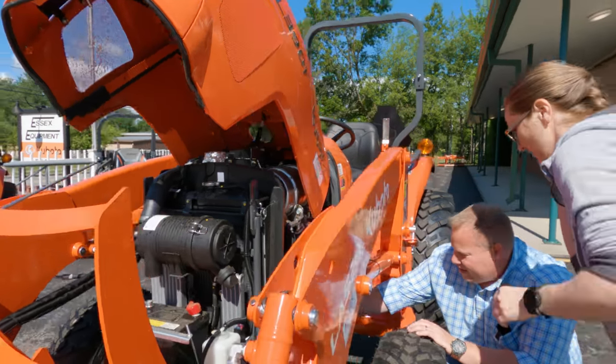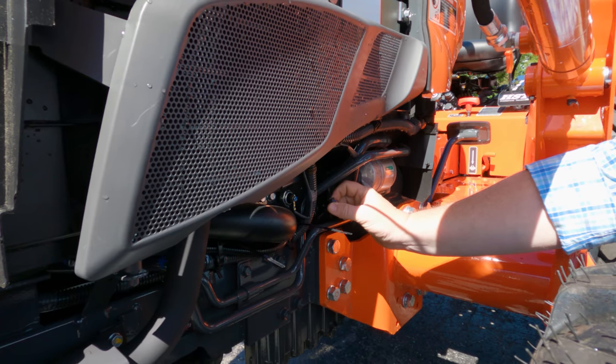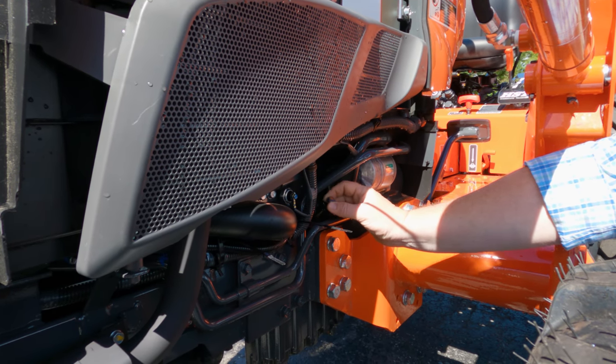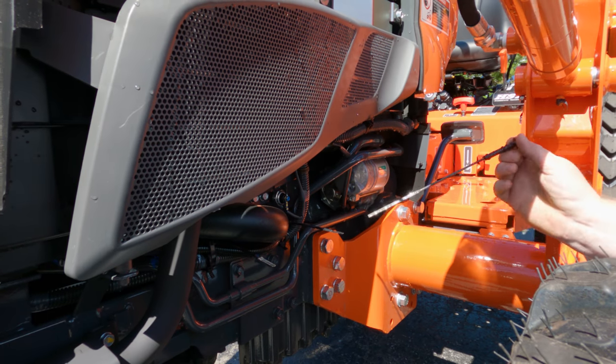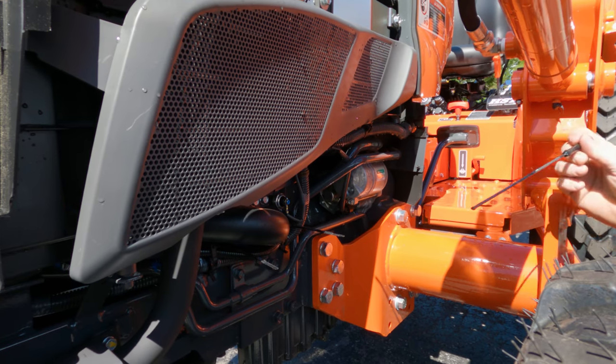The oil dipstick is kind of hidden — it's right here. They put some paint on it; I would add more paint to make it easier to spot. But this is your oil dipstick right here. Looking at your oil level right here.